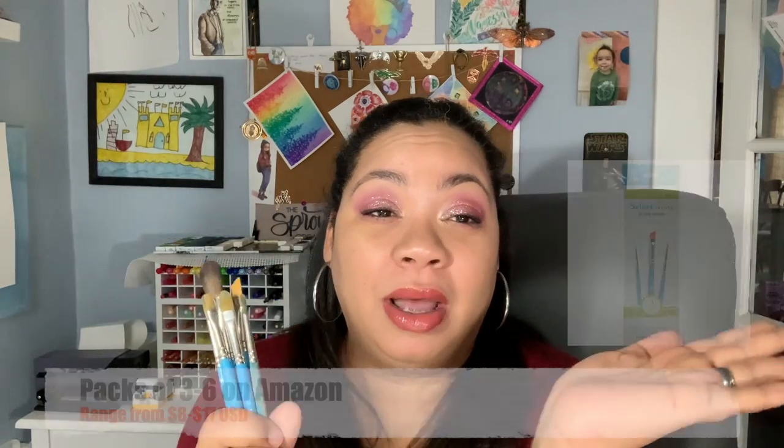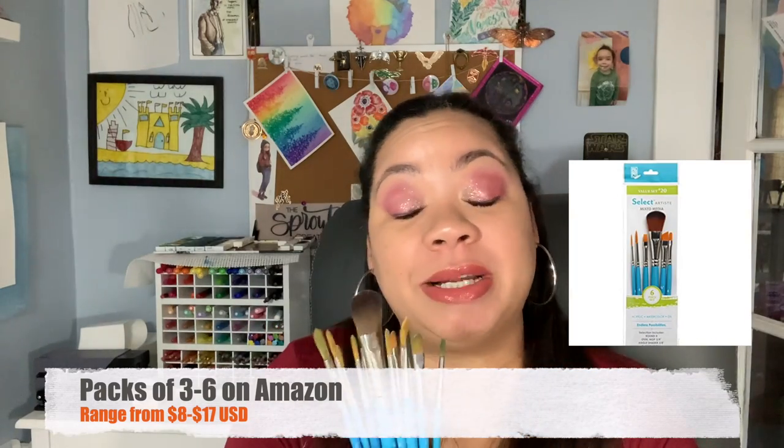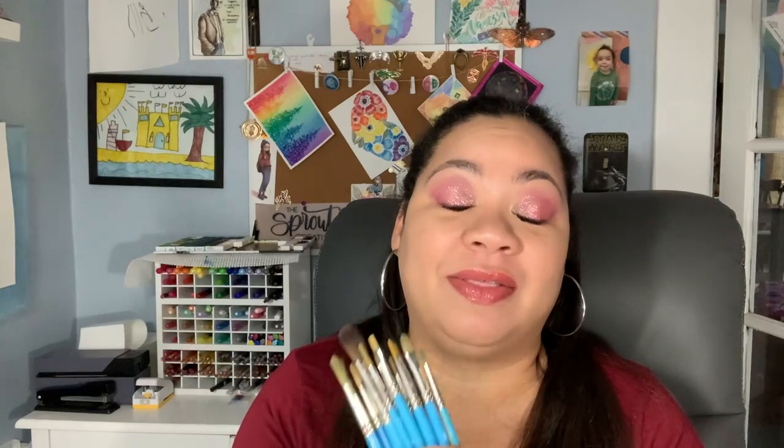These brushes come in packs of six or seven — I don't really remember, I will put it on screen. They come in different packs. Over the past three years I've purchased several packs of them to get a good range of brushes. I've only ever had to replace the size 10 brush because it frayed because I used it so much. These brushes are very inexpensive and they are so, so good.